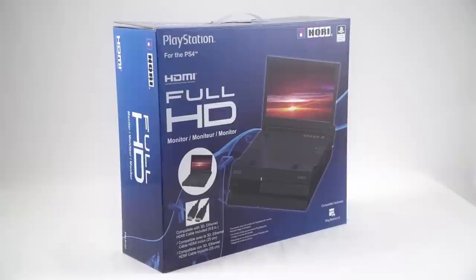If for some reason you don't have a TV to hook up your PlayStation 4 to, or you don't have a lot of space in your living room, one option is to buy Hori's full HD monitor for the PlayStation 4. It sits on top of the system and supports 1080p resolution so you can see all your games in great fidelity. This thing costs $300, though some people got it on Amazon recently for $15. Regardless of what you pay, let's take a look at what it does.